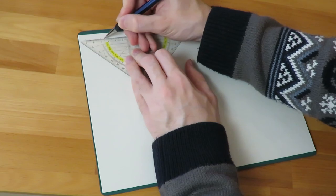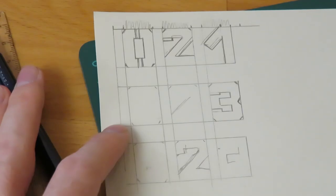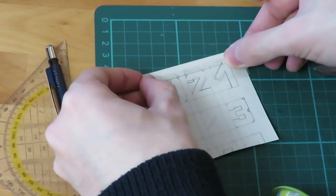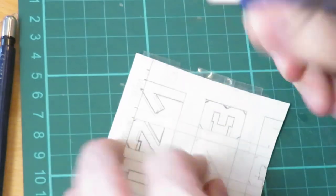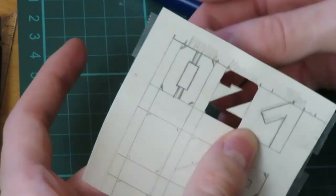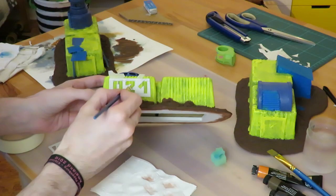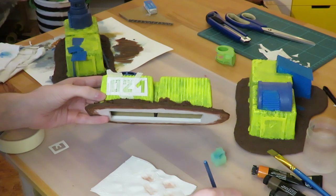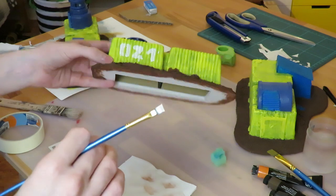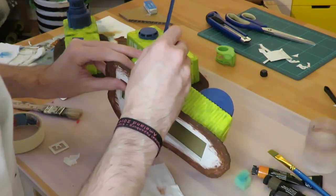The barracks still looked a bit boring, so I made some stencils using a pencil, ruler, paper, and some tape. Then with some white paint I stippled numbers on — and that's another mistake. I should have just used black paint because it would have given better contrast. You can see the white numbers, but not really well.